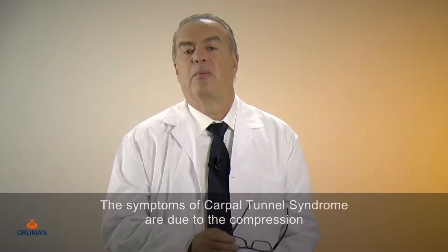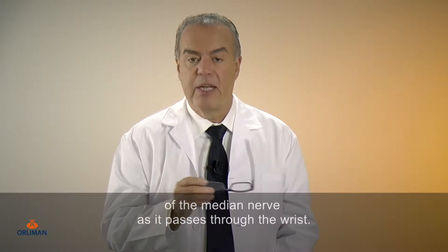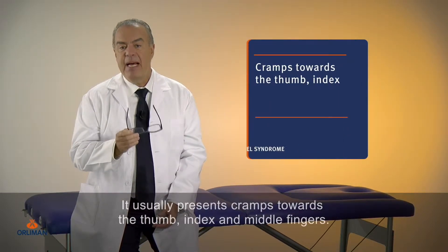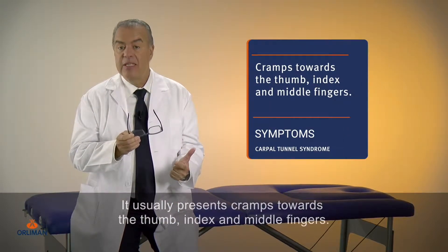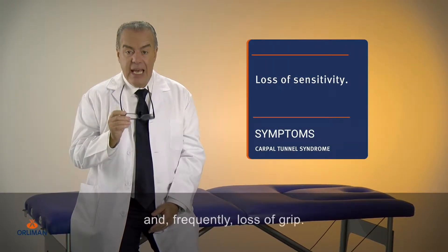The symptoms of carpal tunnel syndrome are due to the compression of the median nerve as it passes through the wrist. It usually presents cramps towards the thumb, index and middle fingers, with loss of sensitivity and frequently loss of grip.